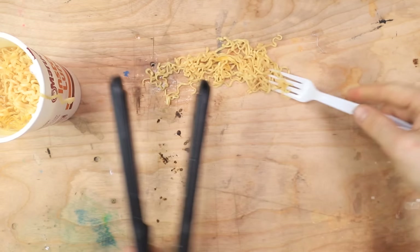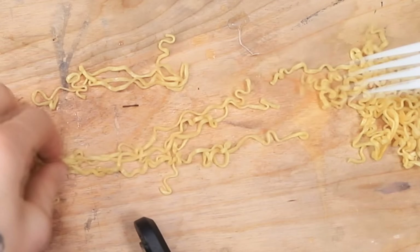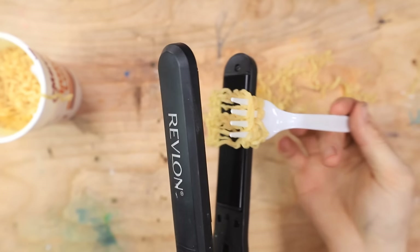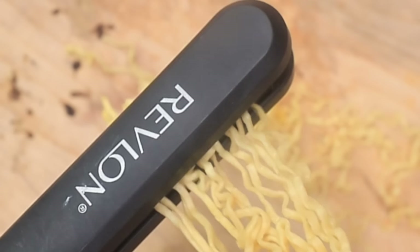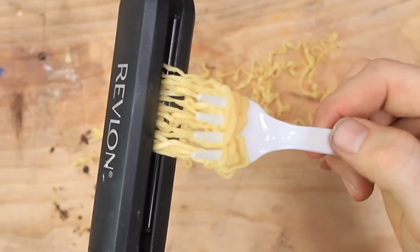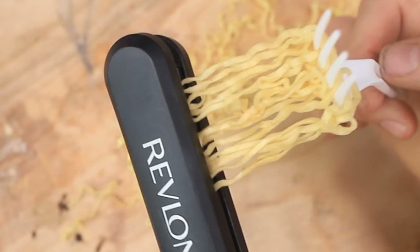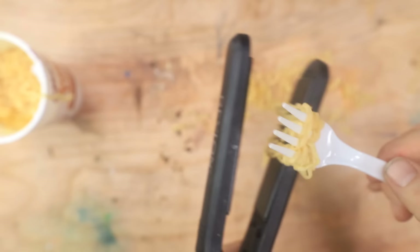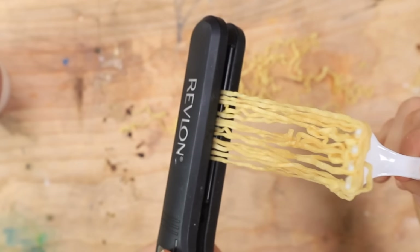Yeah. So here we go. Maybe if I line them up, I got to line them up properly too. Okay, give me a second here, guys. Okay, here we go. Now we're just gonna — oh, that does not sound good. Oh, this was an awful idea. Okay, let's keep going. I mean, it's slowly making them straighter actually. If I do this though, it's going to take so long. Just like straightening my hair. How many of you is this triggering right now? Oh my goodness. This is so weird. Why am I doing this?